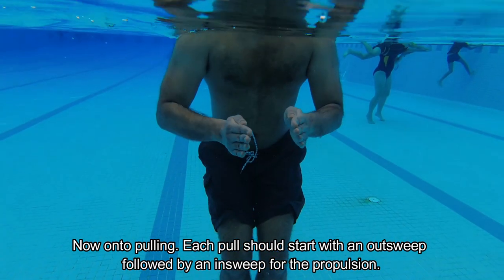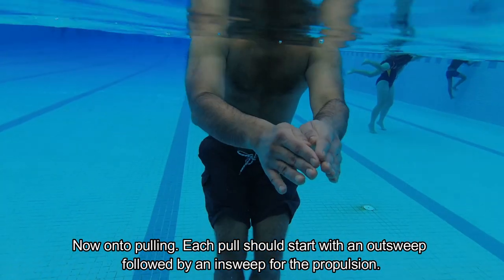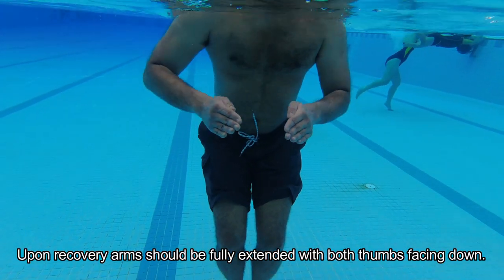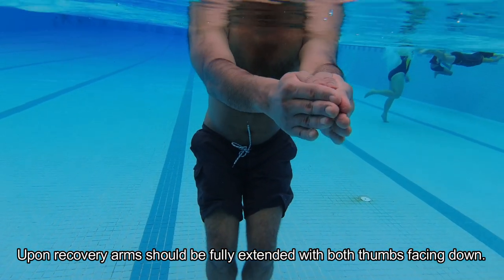Each pull should start with an out sweep followed by an in sweep for the propulsion. Upon recovery, arms should be fully extended with both thumbs facing down.